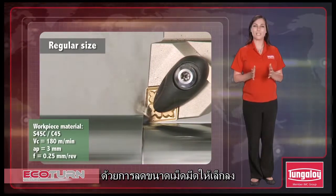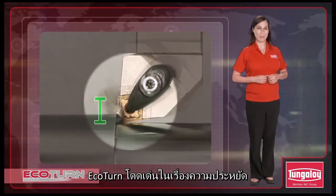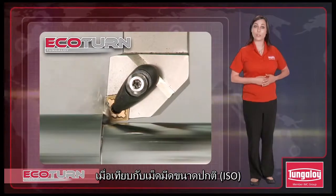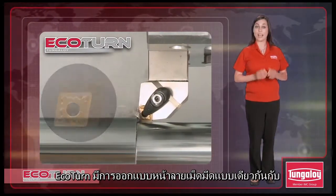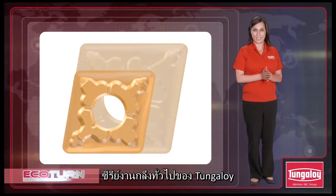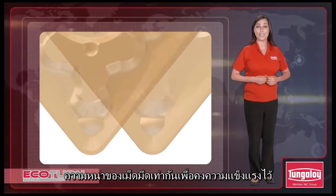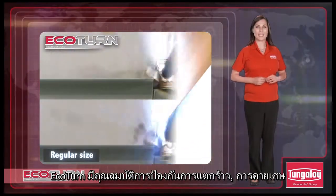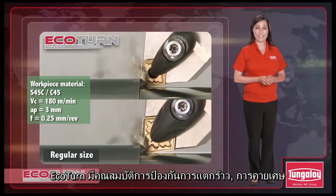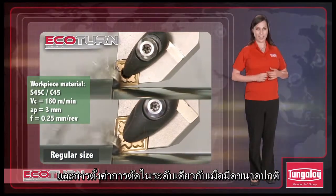By simply reducing the size of the insert, Ecoturn provides higher economic benefits compared to regular size inserts. The new Ecoturn series incorporates the same chip breaker designs as Tungaloy's industry-leading turning lines with identical insert thicknesses for enhanced strength. Ecoturn provides the same level of fracture resistance, chip control, and can be used with the exact same cutting conditions.